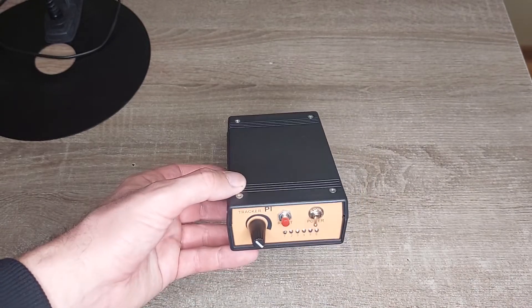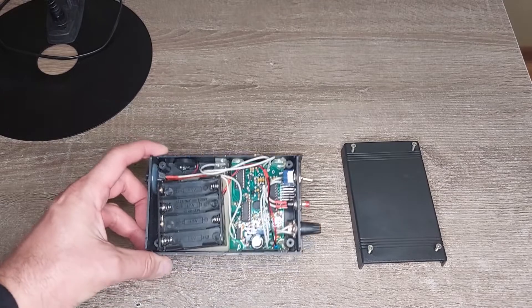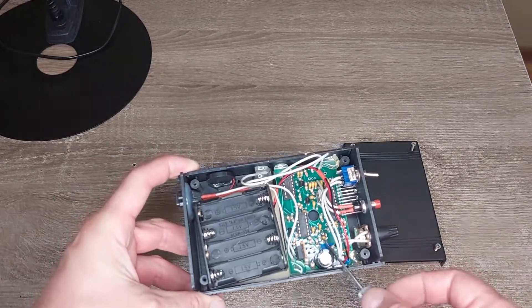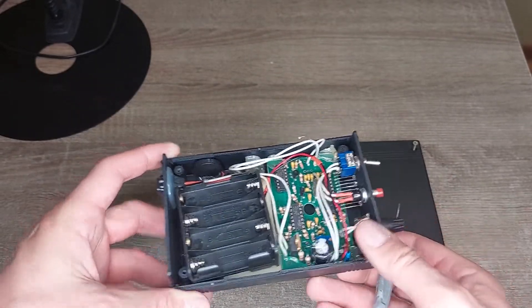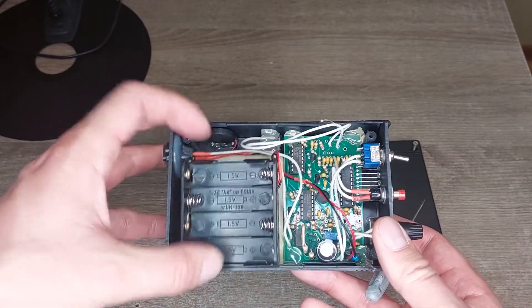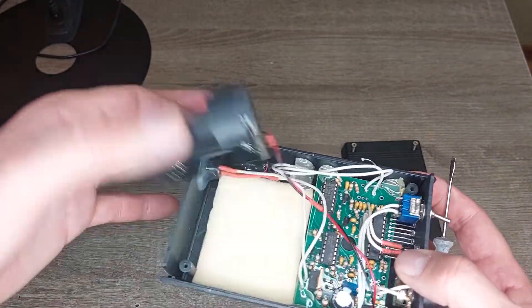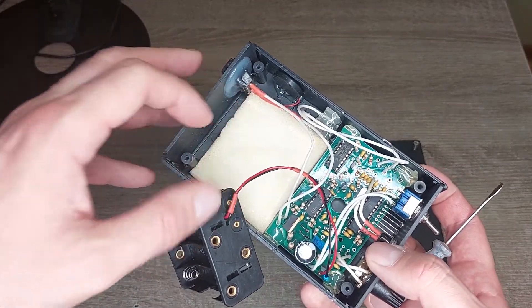Let's open it and look inside. We have a board with a tiny controller, a battery holder for eight AA batteries at 12 volts, and the connector for the search coil.